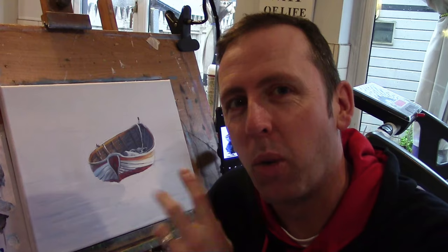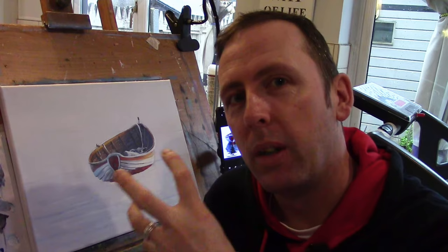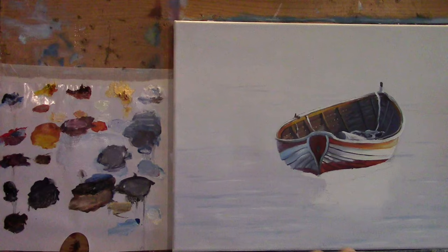Hi everyone, welcome back to part two of this beautiful boat — isn't this just wonderful? I'm very happy with this. Let's finish it, let's do some reflections work on reflections and keep it simple. Creating a very realistic reflection — don't go anywhere, it's gonna be fun.